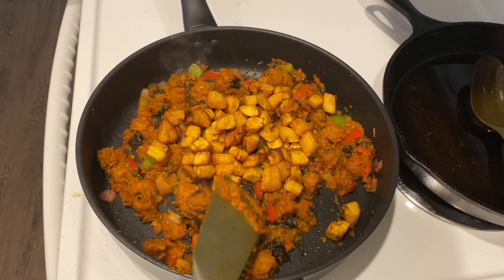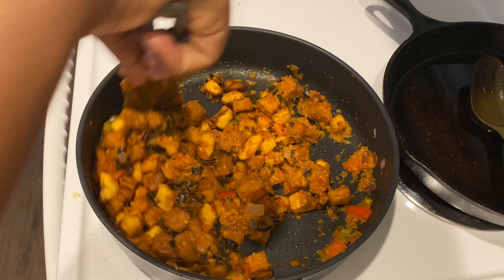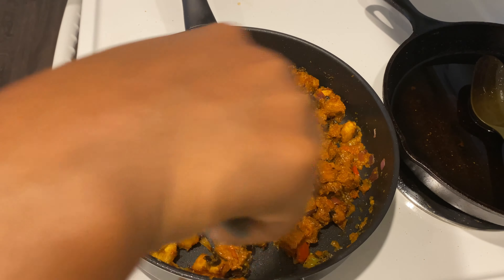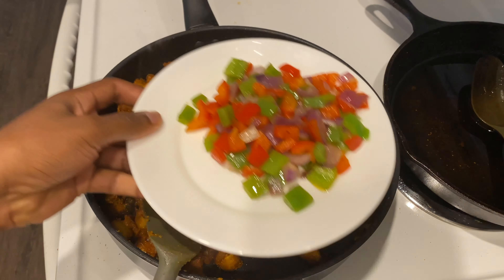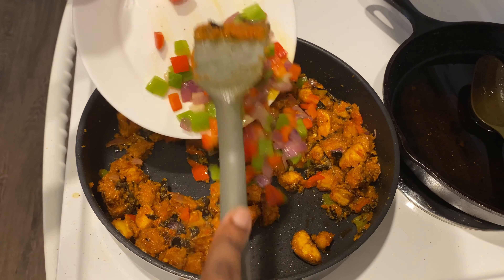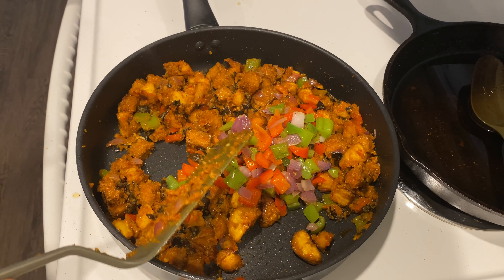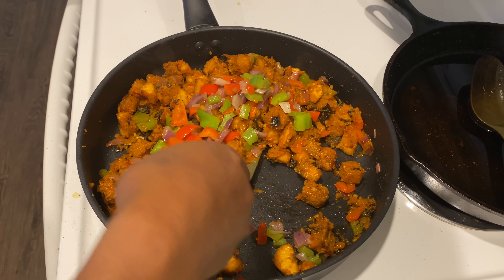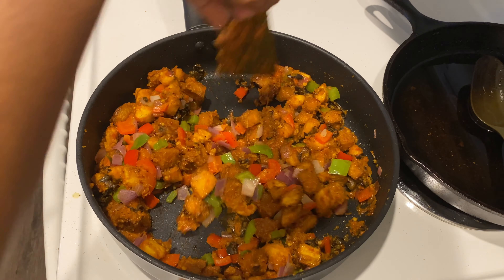Then I'm going to go ahead and add my fried plantains — the dodo — and mix that for another two minutes or so. Then remember the bell peppers and onions that we removed when we were frying at the beginning? Now I'm going to add it back, mix everything again, and turn off the heat. That's it — our tofu dodo is ready.